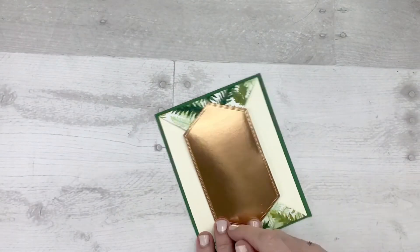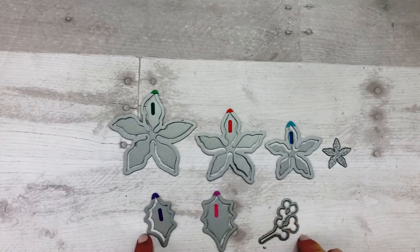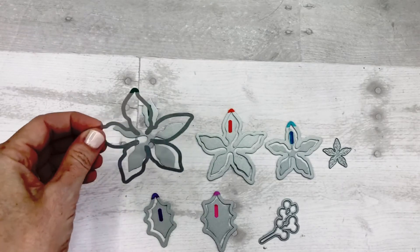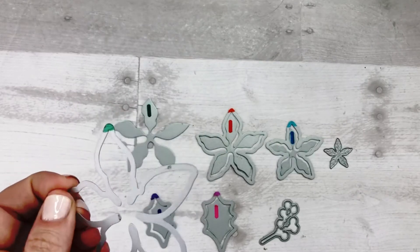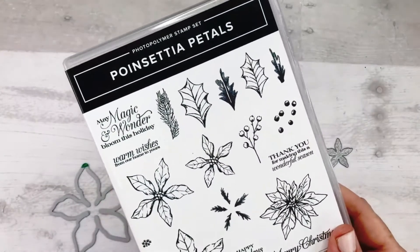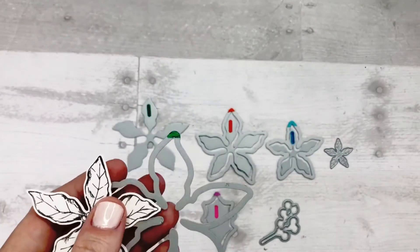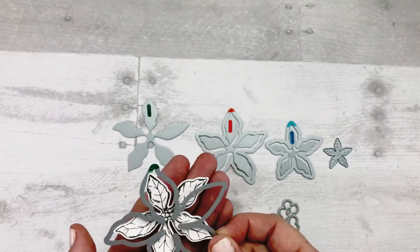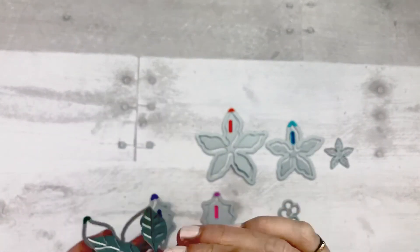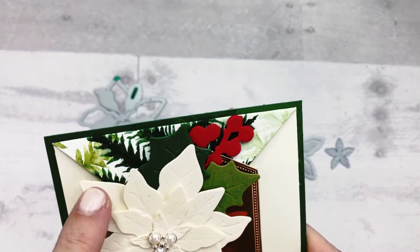Now we will move on to making the poinsettias for the card. I want to point out the features and benefits of the poinsettia dies — you will notice that each flower has two separate dies. There is this one, which is a typical Framelit die. What this does is if you use the stamp from the Poinsettia Petals stamp set, this die cuts out the flower just like our regular dies would do. What this other piece does is it embosses the flower. Look closely at the flowers on this card — I didn't stamp them at all; I cut them out and embossed them at the same time.